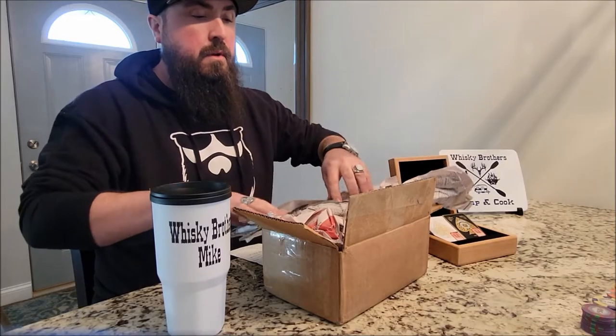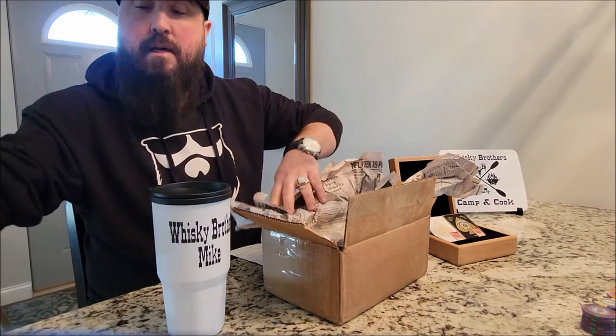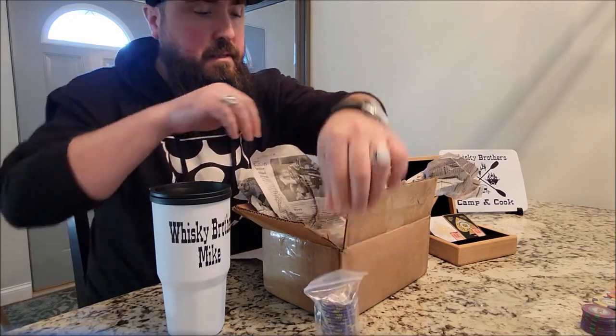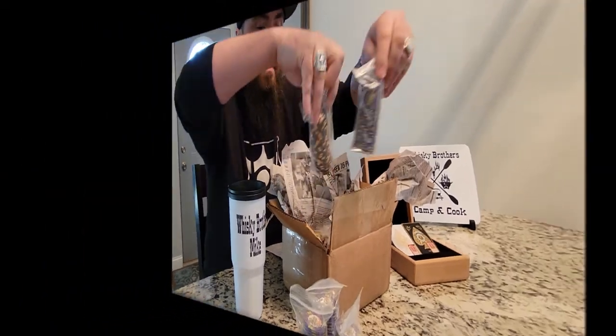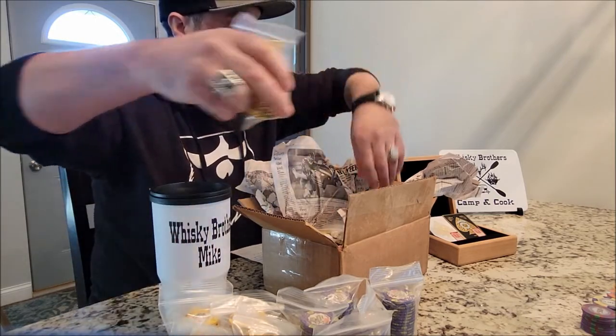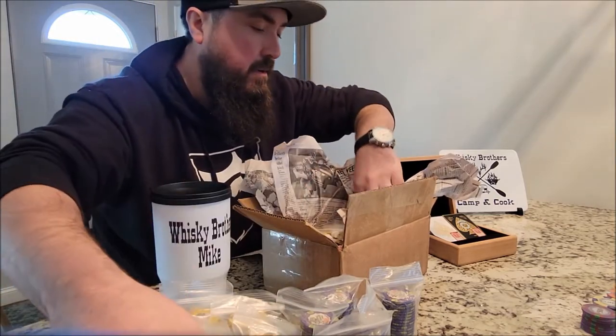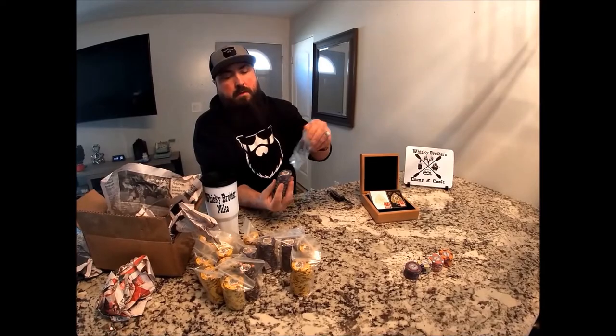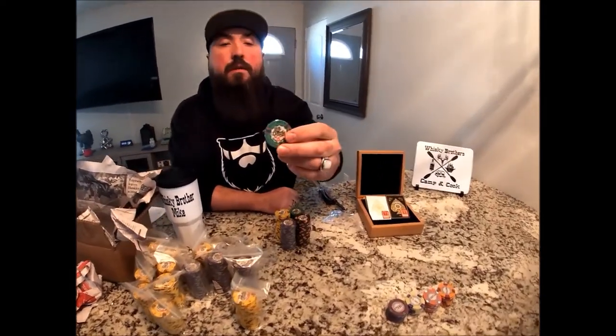They tell me ceramic — pure ceramic — is the best chip, so I went ahead and ordered a set. This is how it comes: it doesn't come in a case, just comes in plastic-wrapped bags. This is considered a high limit set — I ordered denominations of 25, 100, 500, and 1000.